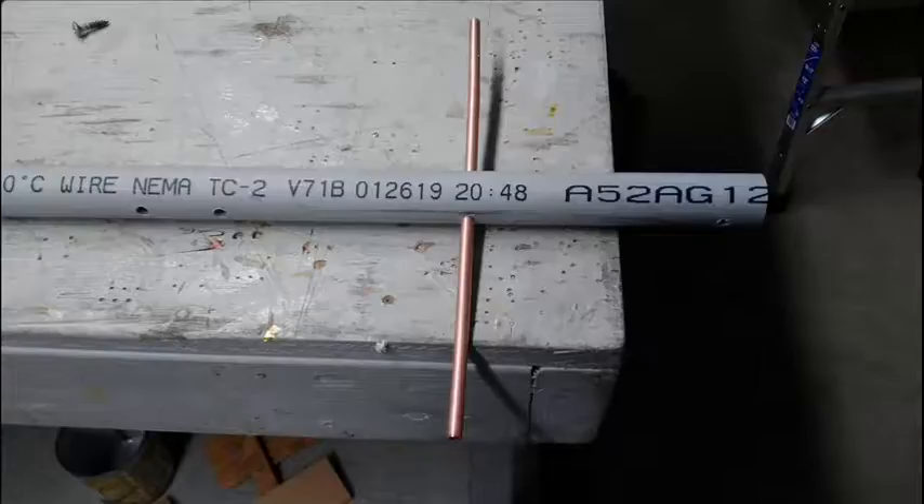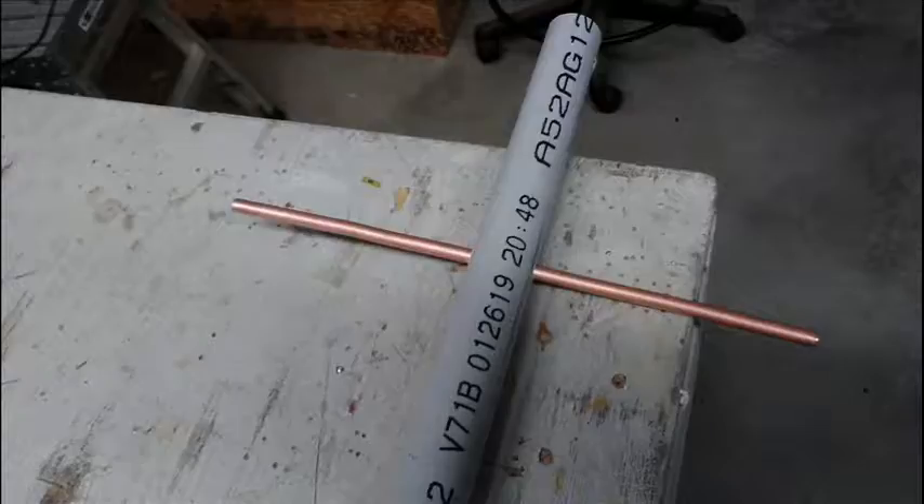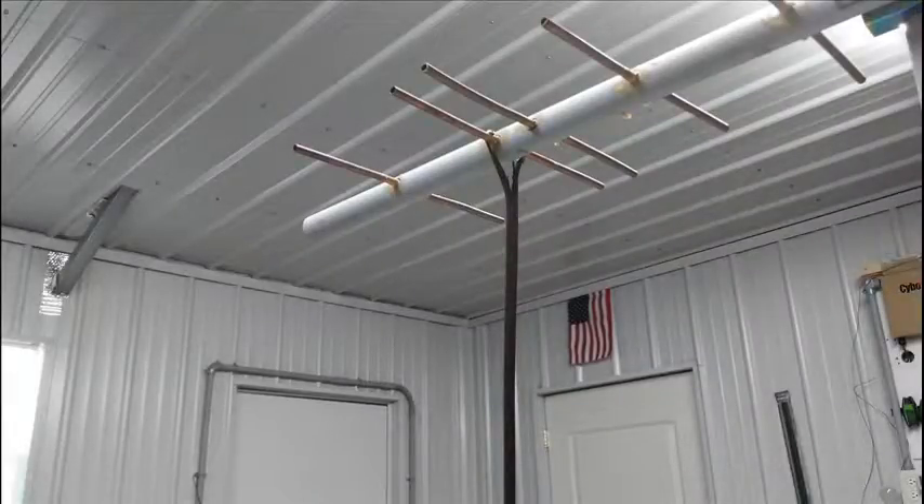After cutting all the elements, I insert them through the quarter-inch holes at their respective locations as shown in the element cut list. This is the lower antenna with a phasing harness and the balun attached to the dipole. This is the upper antenna with a phasing harness attached to the upper dipole.